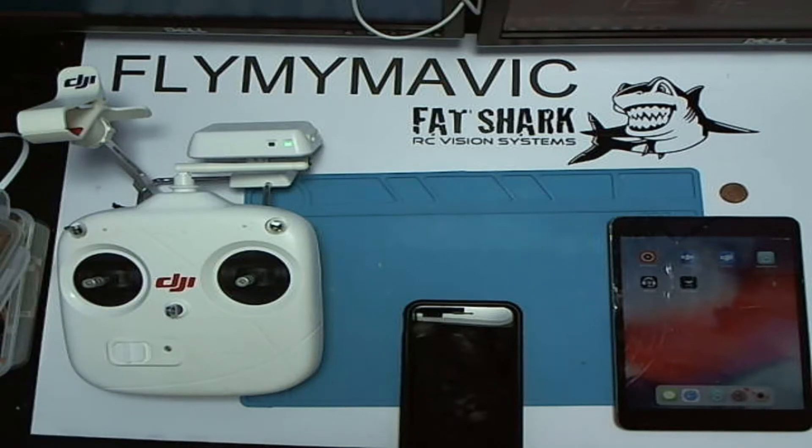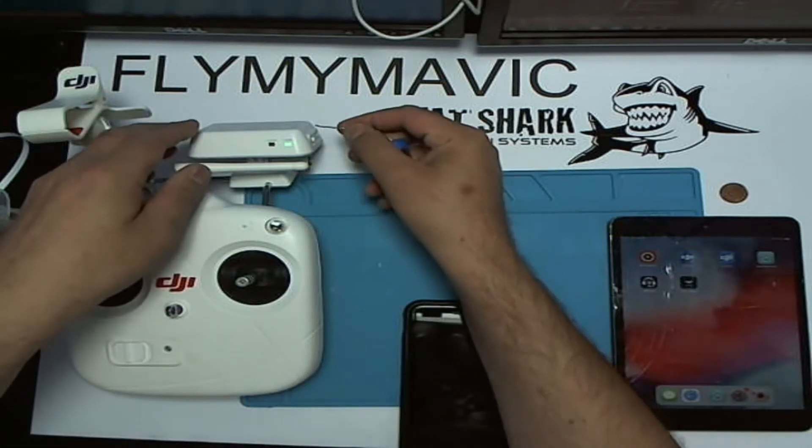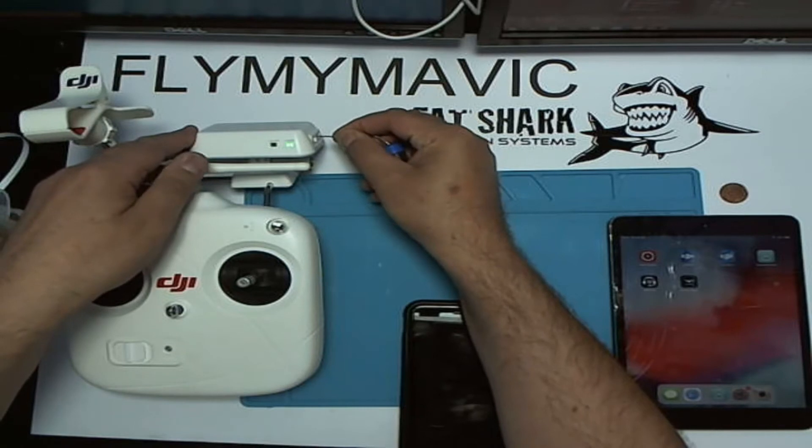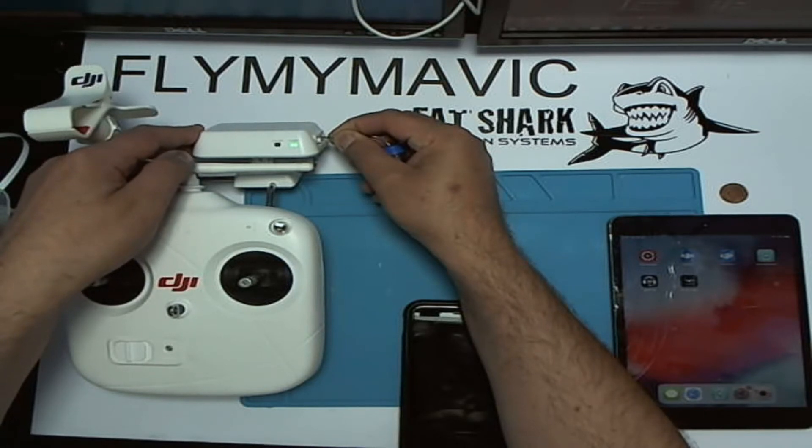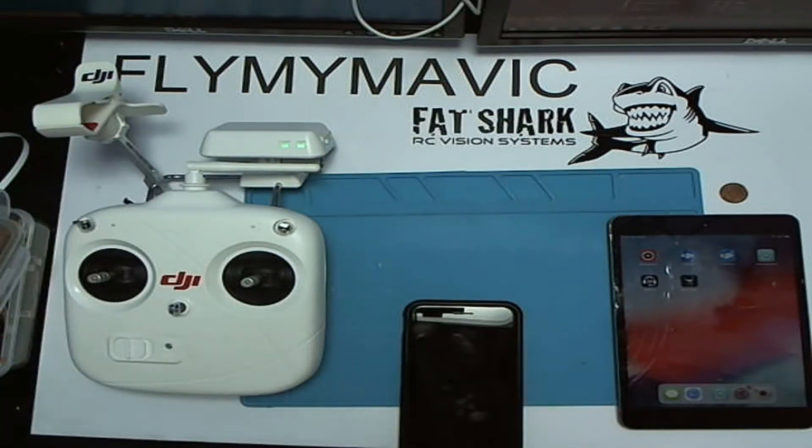Thank you for joining me, this is Fly My Mavic. If you are a Phantom 2 Vision or Vision Plus owner, I've got some bad news for you if you're using Apple. I'll just reset this range extender and show you exactly what's happening. I found out this morning — I was getting a couple of quads ready for selling, I've got a couple of Visions, and I thought I'll just check everything's working.